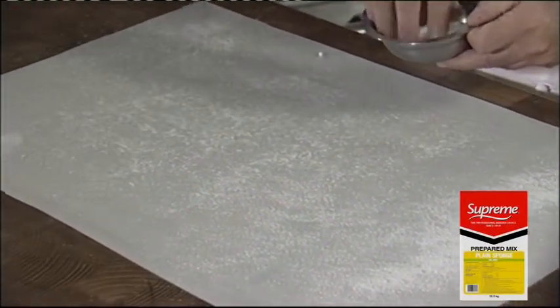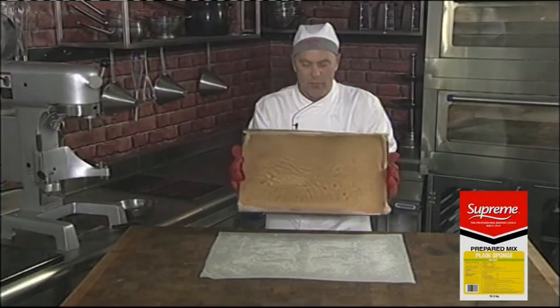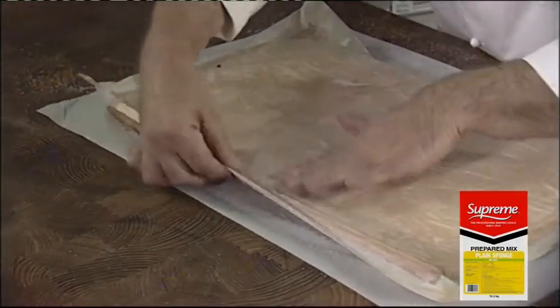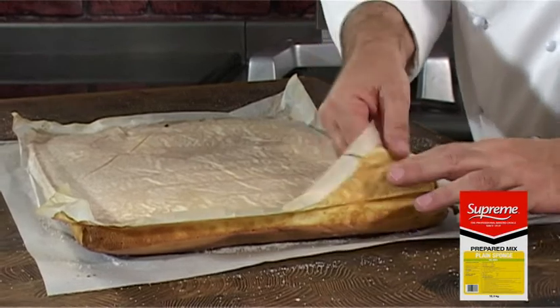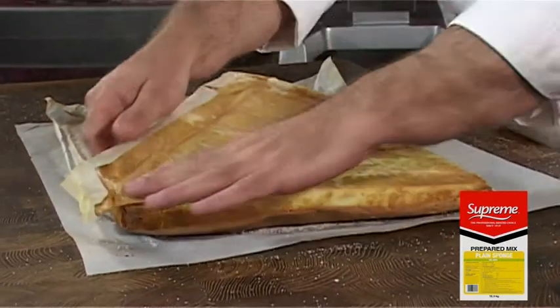I've just finished baking the Swiss roll. Now I'm going to tip it onto the sheet in one very quick fluid movement. Now we need to take off the greaseproof paper. The trick is to pull it at quite a steep angle, so as not to break the sponge.